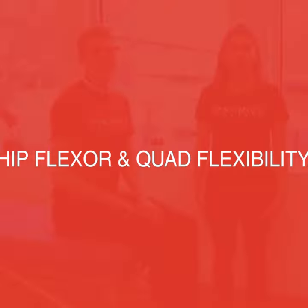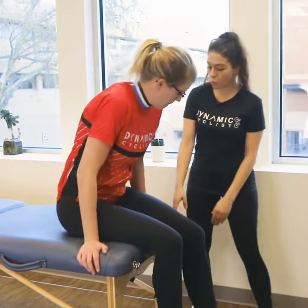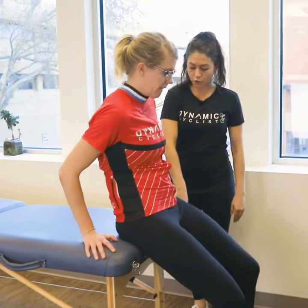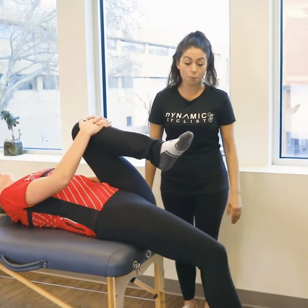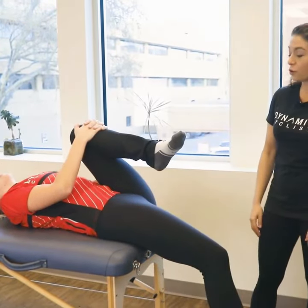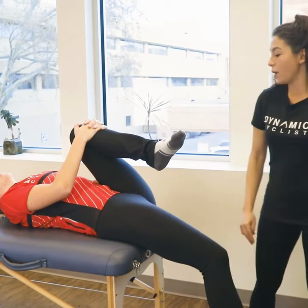We're going to start with the Thomas test, which measures flexibility in our hip flexors and quadricep muscles. Get as close to the table as you can with your bum just hanging off the edge. Lie back, grab one knee, and let the other leg hang down. We're going to look for the height of your knee relative to your hip.